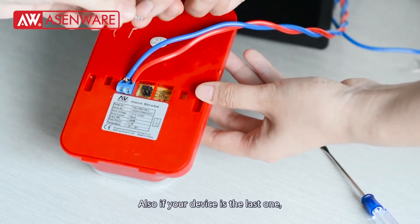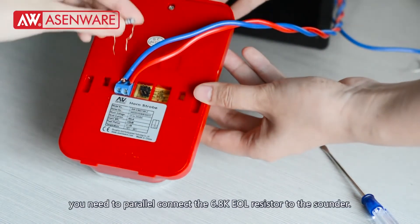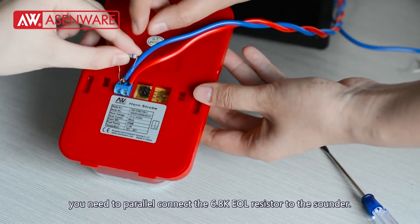Also, if your device is the last one, you need to parallel the EOL resistor to the sounder.